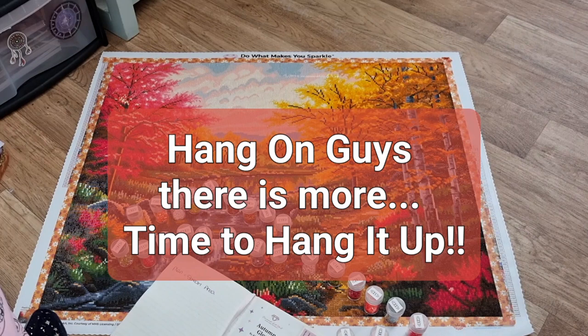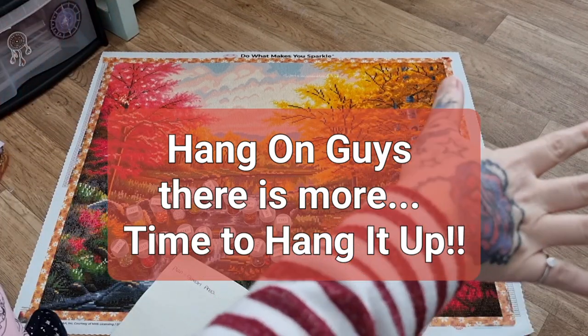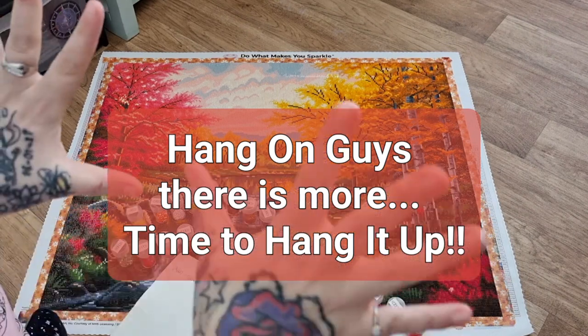Stay safe, stay amazing. Happy diamond painting, guys. I love you all — don't forget to like and subscribe, feel free to share, and I will see you in the next video. Bye!